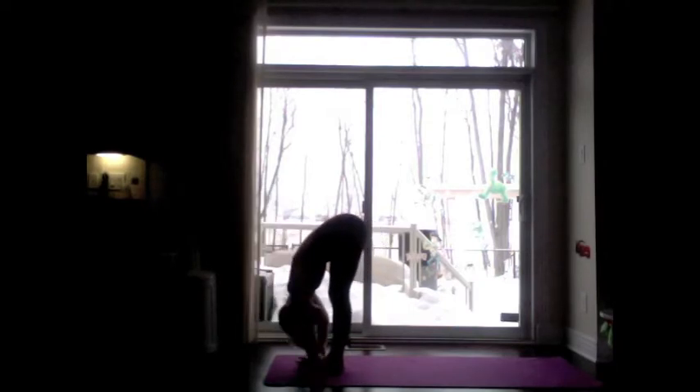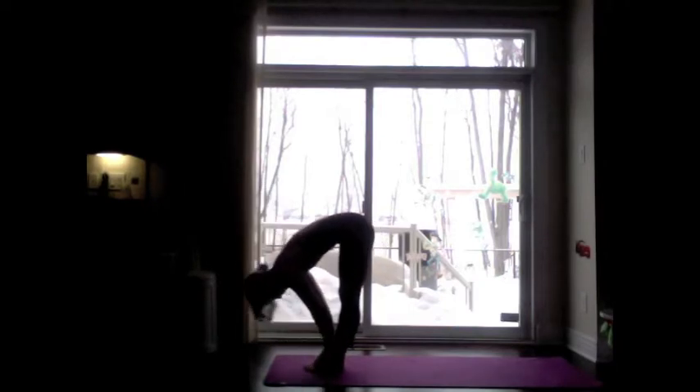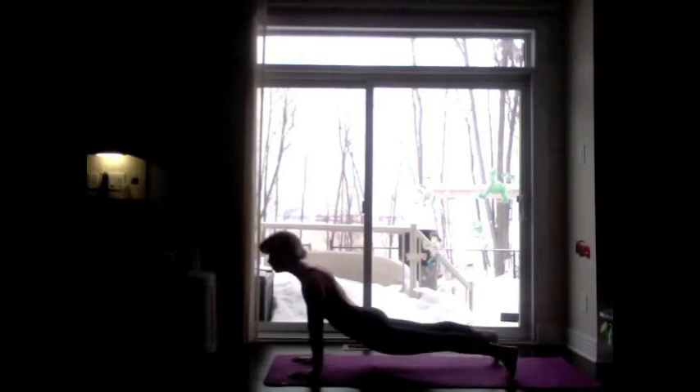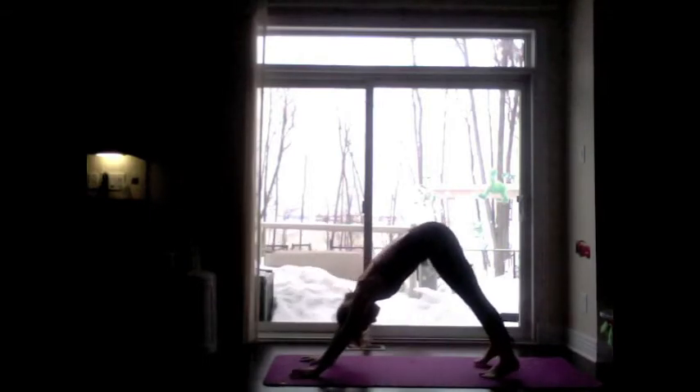Exhale, dive forward. Inhale, flat back. Exhale, Chaturanga Dandasana. Inhale, Urdhva Mukha Svanasana — up dog. Exhale, Adho Mukha Svanasana — down dog.